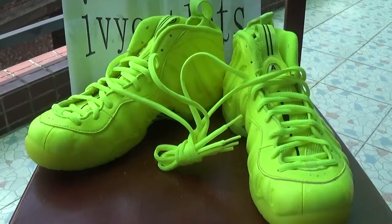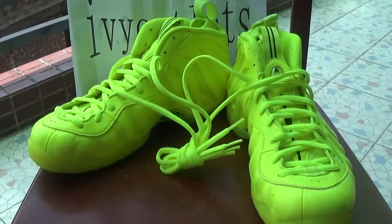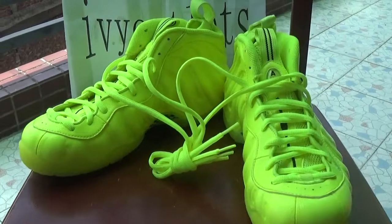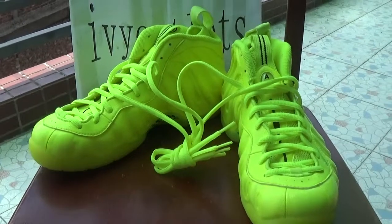Hello everyone, this is Lily from rvyoutlast.com. Today I will introduce you the shoes from our website. And we can see this shoes is an Air Foamposite — the Nike Air Foamposite.